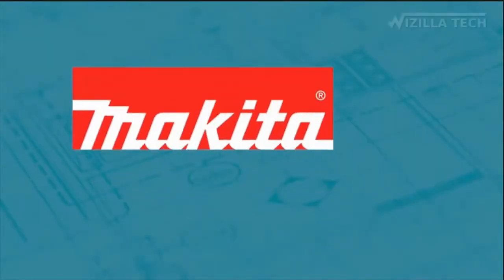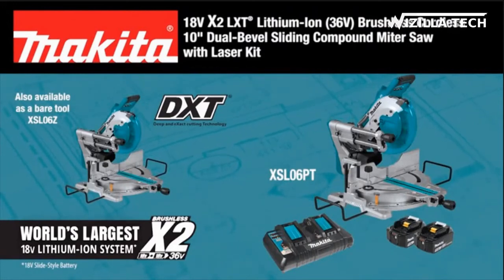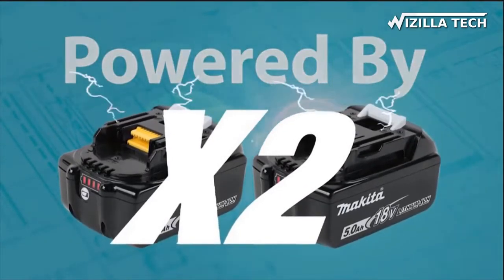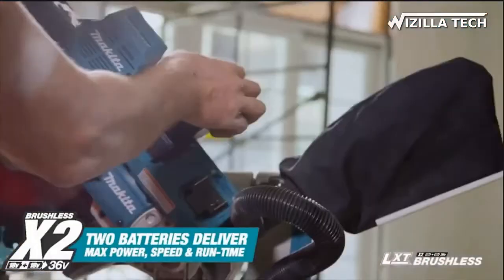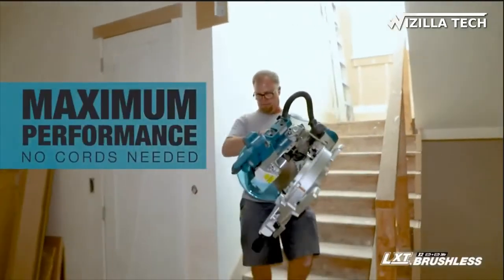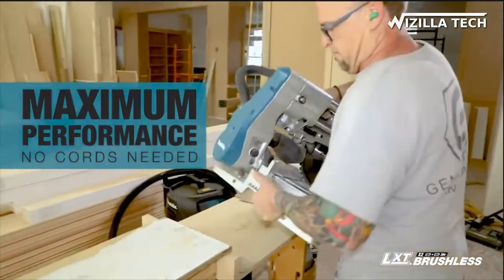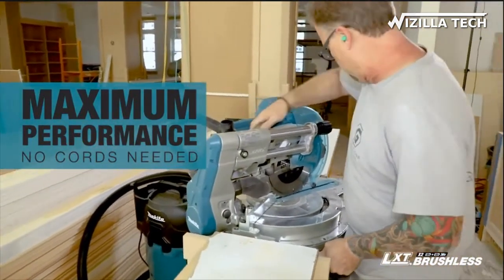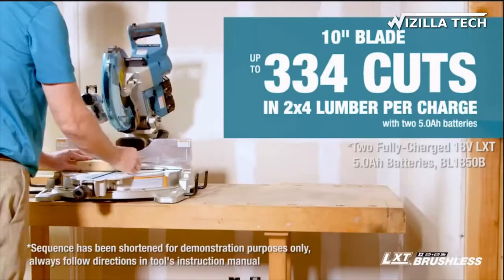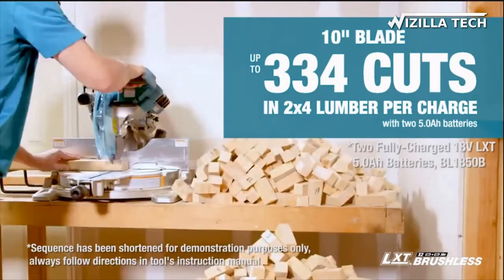The 18-volt X2 LXT 36-volt brushless 10-inch dual-bevel sliding compound miter saw with laser. It's powered by two 18-volt batteries for maximum performance and run time. For carpenters and woodworkers, this miter saw delivers corded performance with the convenience and portability of cordless. The efficient brushless motor is engineered for longer run time, increased power and speed, and longer tool life. With up to 334 cuts of 2x lumber on a single charge, you might work for days without a charge.